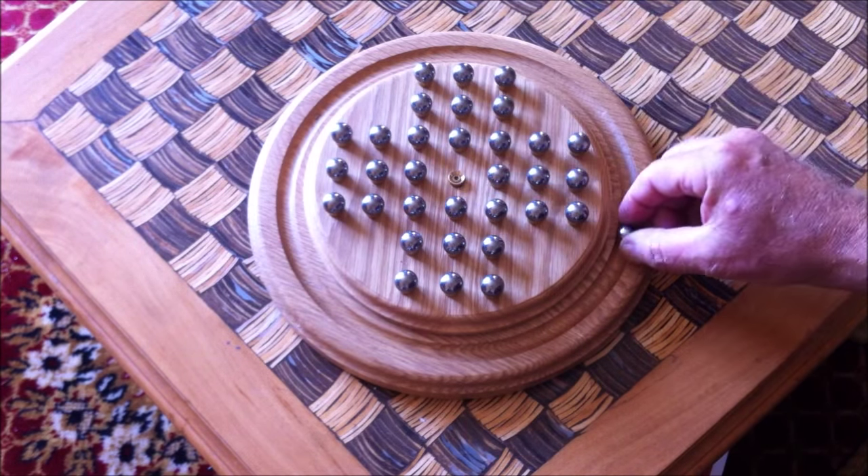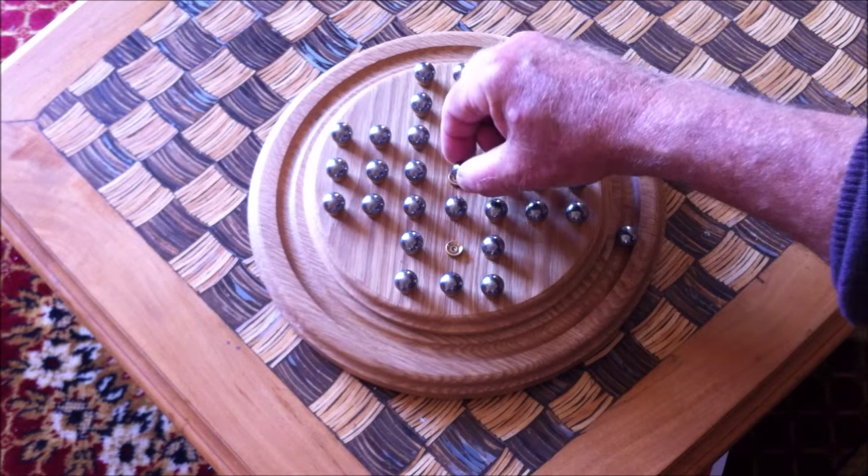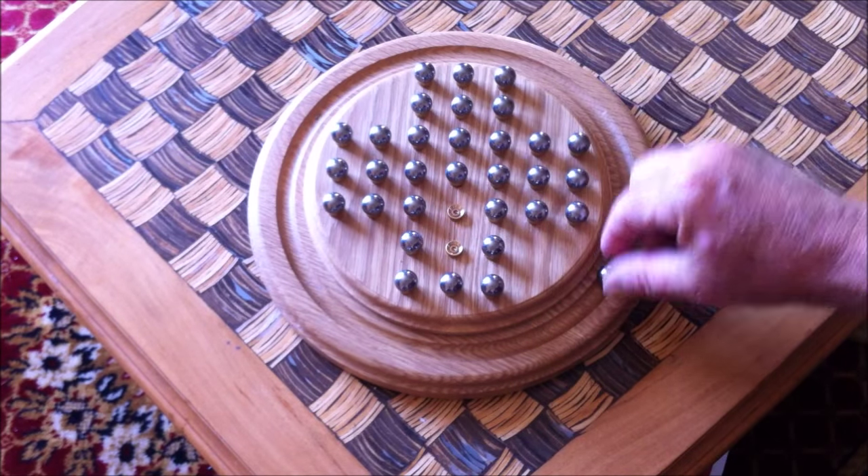I hope you enjoy it. I think there are several ways of completing this puzzle. I'm going to show you the way that I remember how to do it.